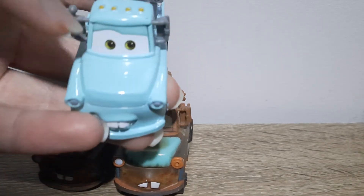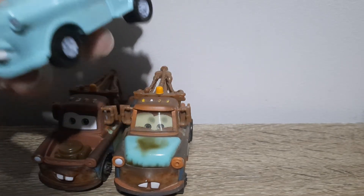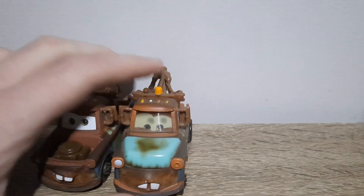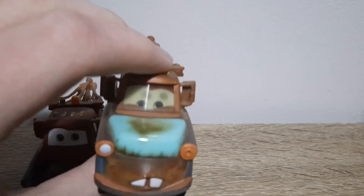He found it while he's fishing with his tow hook — fishing for spare car parts in the valley or something, I don't know. So this expression is looking up and this one is looking down.